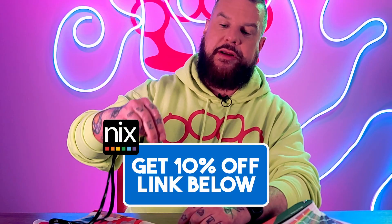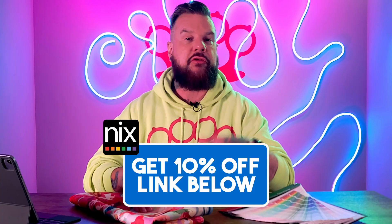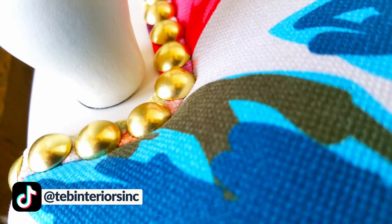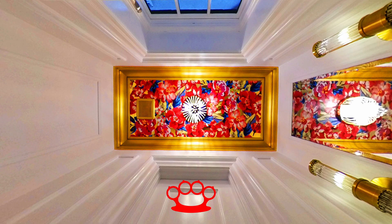I have the NYX Mini 3 with me here today to help me out. I have this custom Teb pattern that I designed called Olga — Olga was the name of the client that I had originally designed this for. I've actually used this pattern on a few different projects. For Olga, we redid an old chair she had inherited from her father, and I also used it as a wallpaper on the ceiling of a powder room. But today, we're going to use it on curtains — well, fake it on curtains.